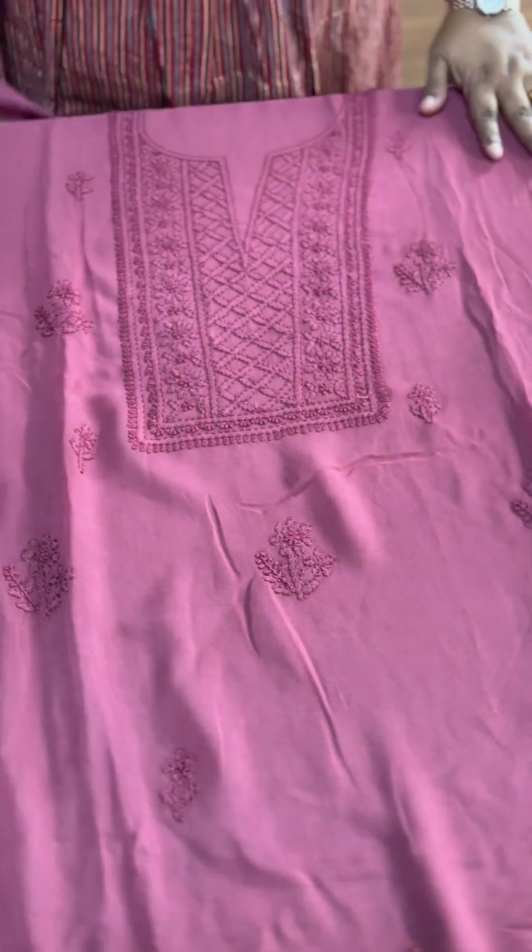The top is layered. We need measurements to stitch it in the same shape. The bottom is a sand-tone design, fully covering the body, with the same border throughout.